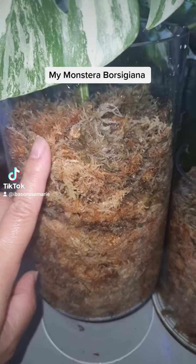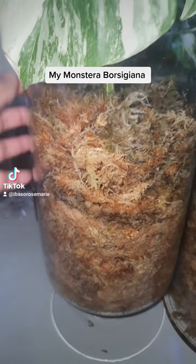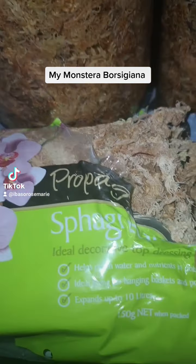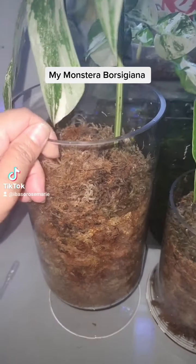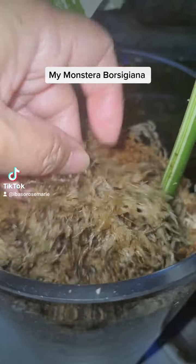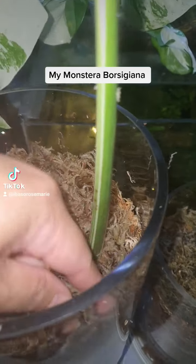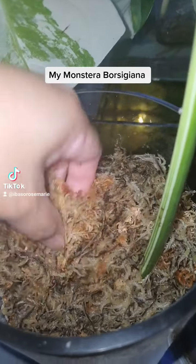I have live sphagnum moss on the top, just a little bit. The bottom is soaked orchid sphagnum moss — lovely high quality sphagnum moss which I soaked in water. I will have to mist this one quite often because it's a live plant. We don't want it too dry. Down the bottom it's just moist — not too wet, not too dry — enough for the plants to drink.